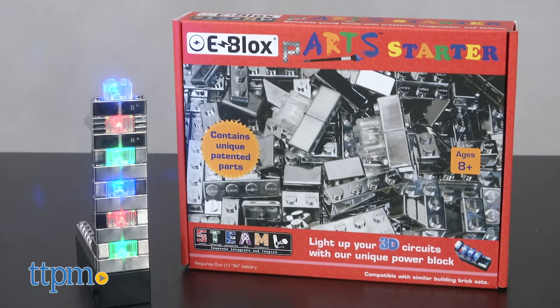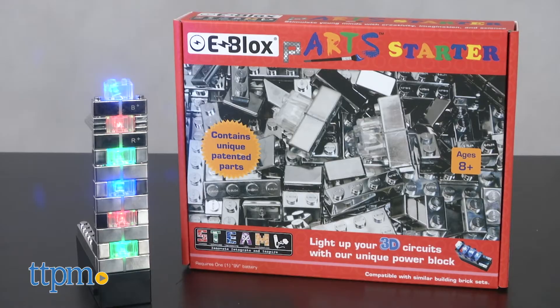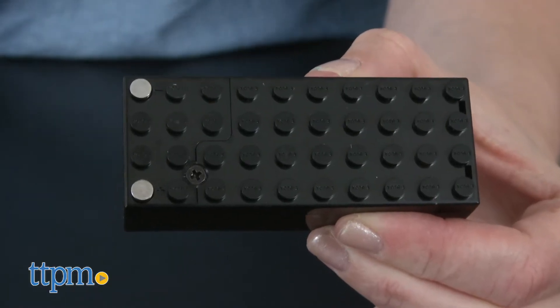The blocks from e-blocks introduce electrical circuitry to kids without the use of wires. Each tin-plated block in the parts line connects to a battery block, connecting the electrical components.